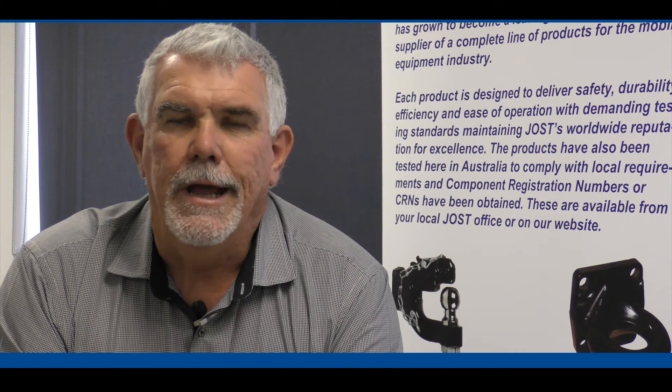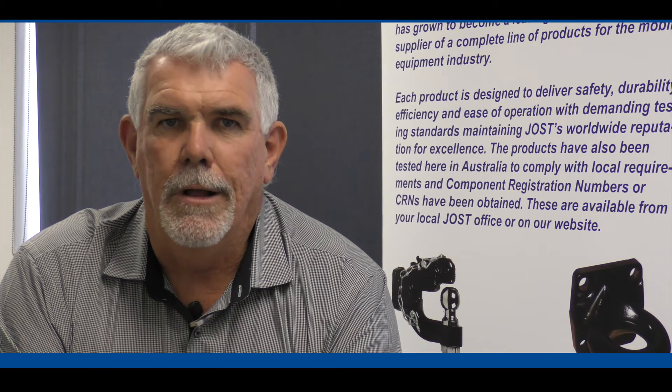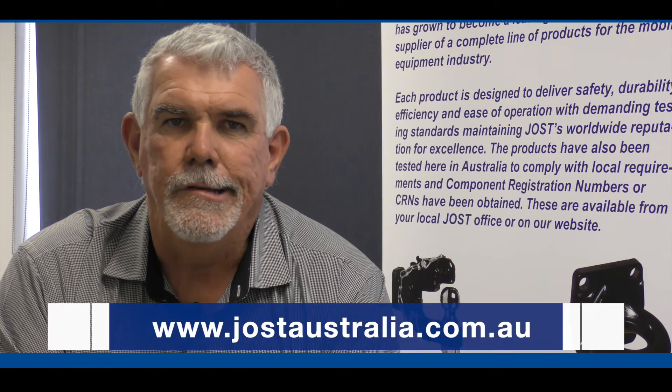Thank you very much for your time today. If there's any other information that you would like, please go to our website at www.jostaustralia.com.au — we have other information and training videos on our website as well.